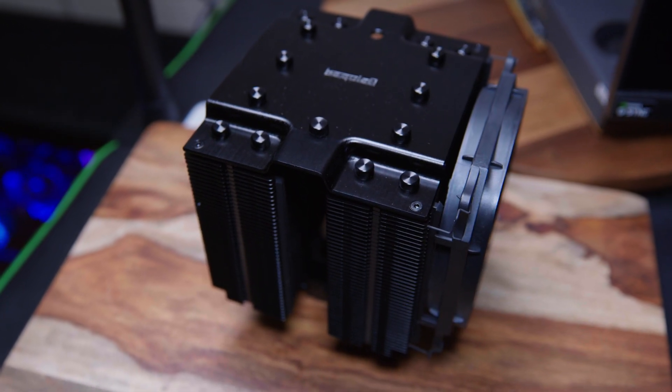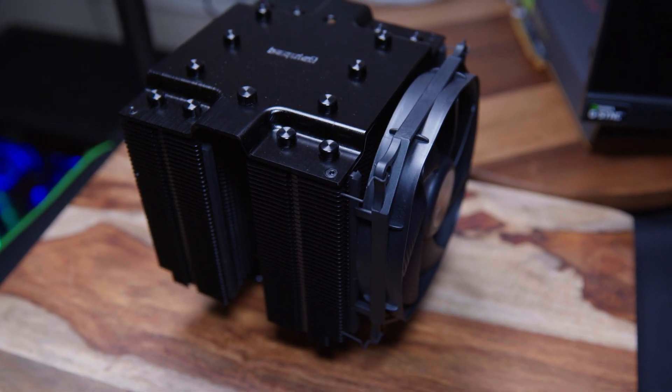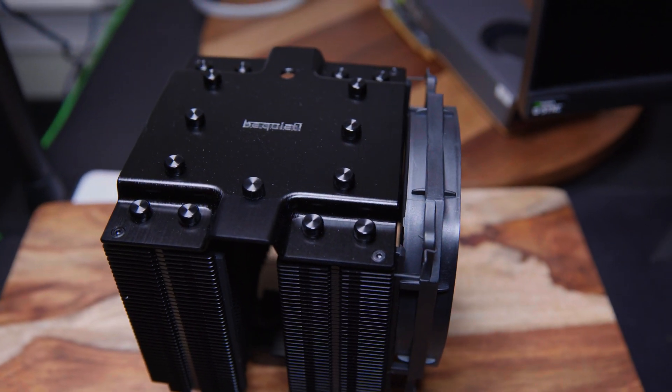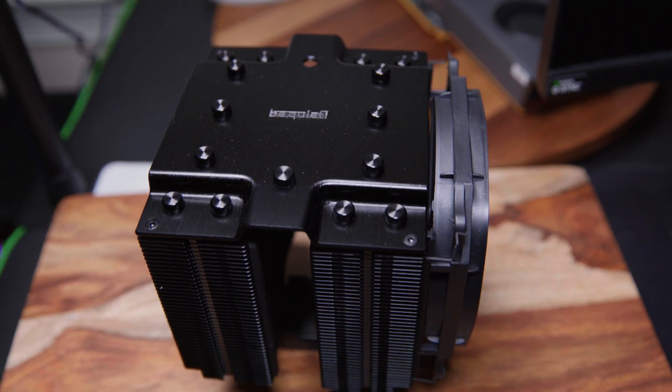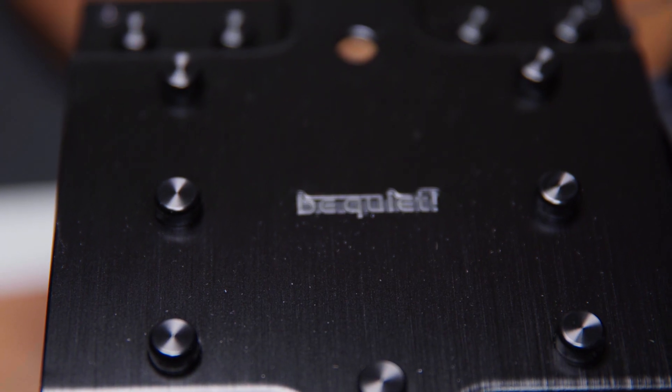First, I used Be Quiet's Dark Rock Pro 4. This is a pretty beefy air cooler — it's a very large unit. I had two fans on there and I tested the 10900K. In general, when I was playing games, I was getting somewhere in the 50 to 60°C range, which was pretty respectable. When you fire something up like Cinebench R15 or R20, Cinebench R15 would get me somewhere in the high 70s, which is pretty fair. R20 is going to get a little bit higher — I believe I was maxing out around 84°C, 85°C, and running Prime 95 you get similar numbers. So using that air cooler, it didn't go over 85°C even during stress tests. During normal usage, games, and things of that nature, it would generally hover in the 60 to 70 degree range.